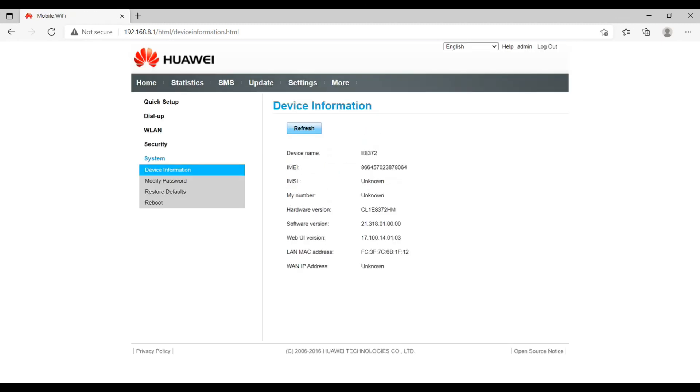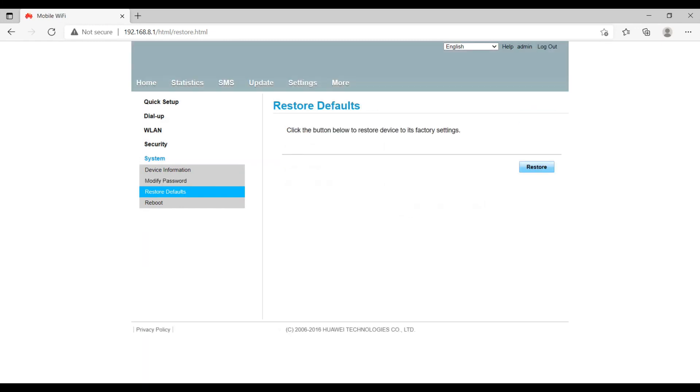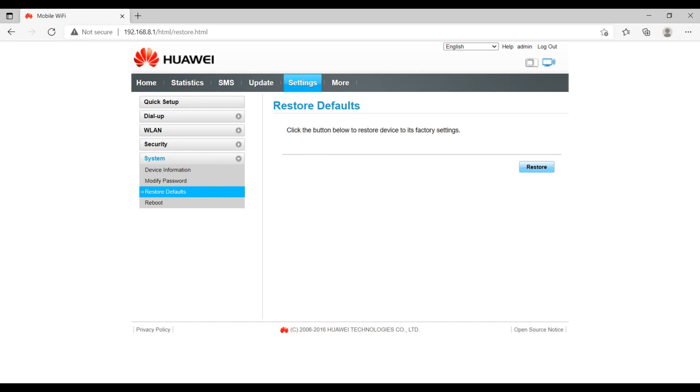Under System, there is device information including the device name, IMEI number, your number, hardware version, software version, web interface version, and more. There is also a password section where you can change your password — you need to provide the current password and then a new strong password. You can also restore the device to defaults if it's not working correctly, and there is a reboot option to simply reboot the device.